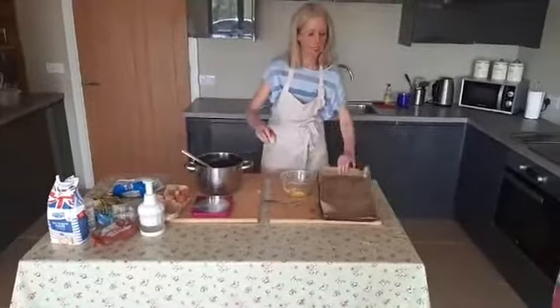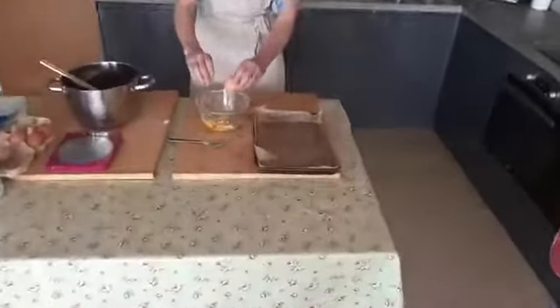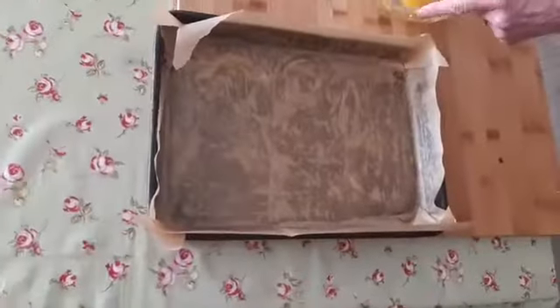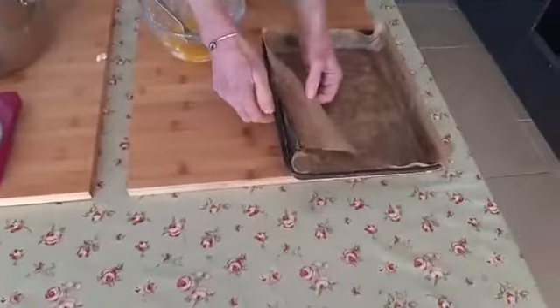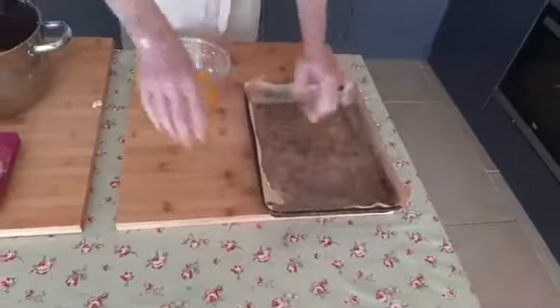While I'm doing this, I'm just going to show you the tin I've prepared. It's a Swiss roll-sized tin — 20 centimetres by 30 centimetres. It doesn't have to be rectangular, it can be square. I've just greased it with some margarine and then cut some baking paper to fit.